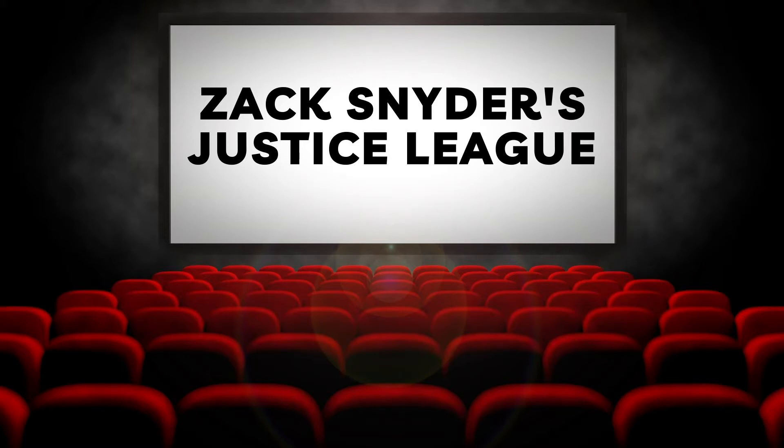Welcome back to Couple Movie Watchers with Ryan and Anna. Today's video is all about Zack Snyder's Justice League. You don't want to miss our review, so stay tuned.